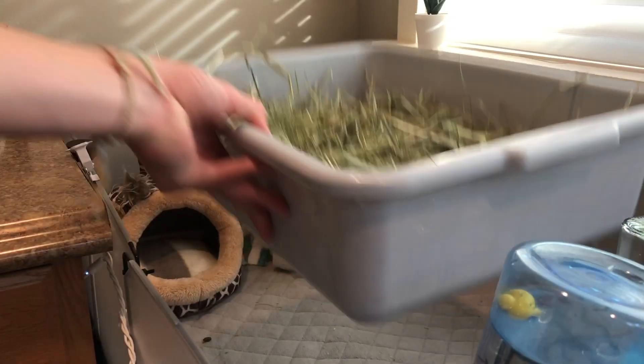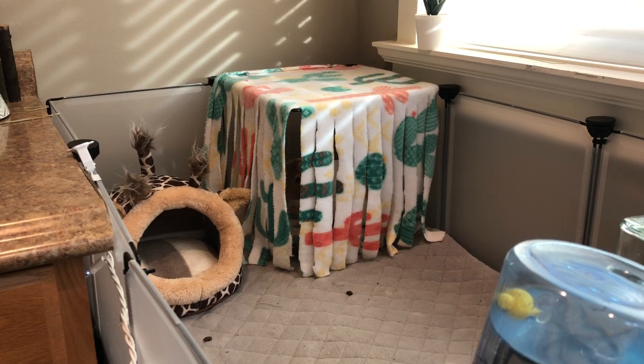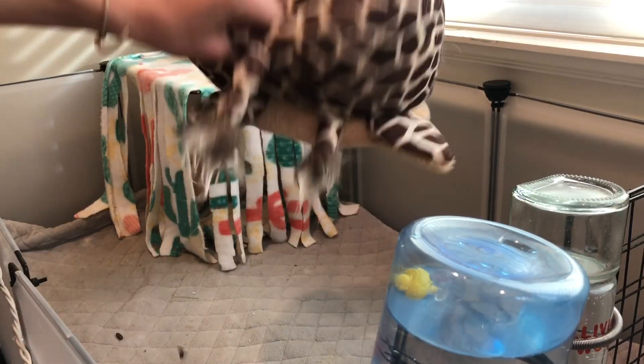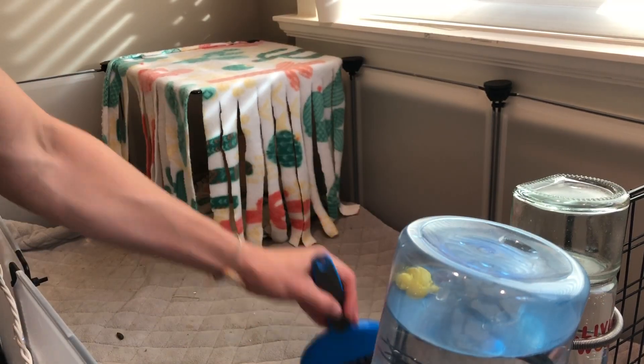Now let's begin with my spot cleaning routine. First, I'm starting off with Ginger's enclosure and I'm just spot cleaning up all the fleece things, and then I'm going to be spot cleaning the base liner.